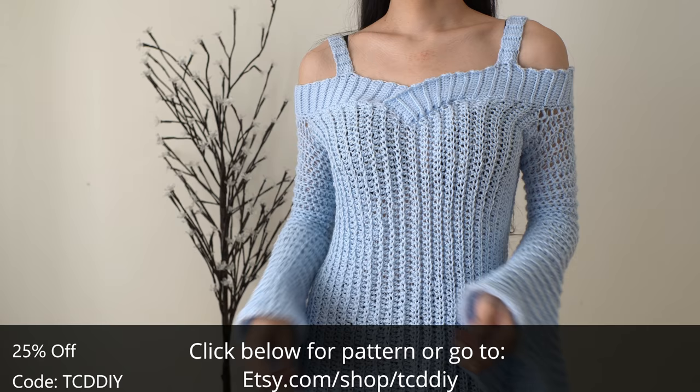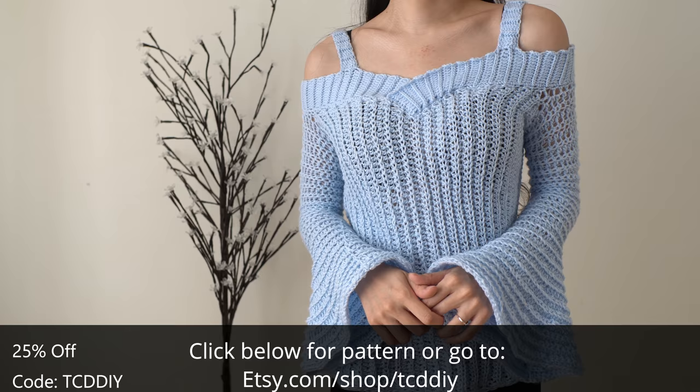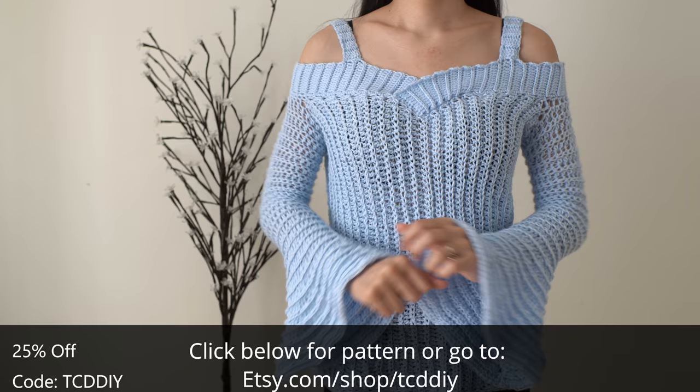I wanted to get a jump start on some spring looks, so I went with a lightweight bell sleeve sweater. It's ultra comfy, and while it is flowy, there are thicker straps to cover our bra so we can keep the girls up. If that sounds good to you, be sure to hit that like button.